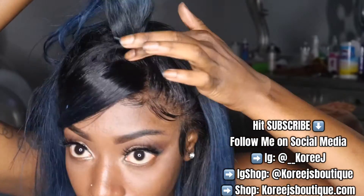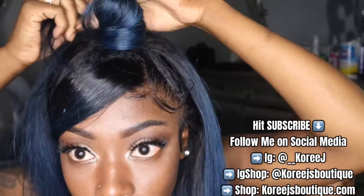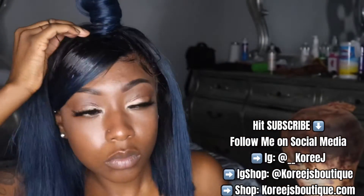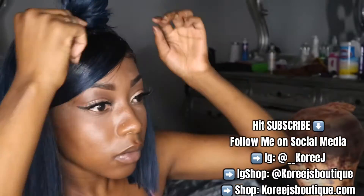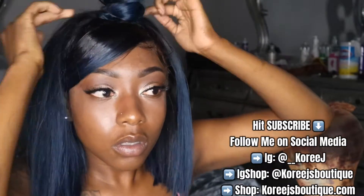I wrapped one track around the ponytail — literally just took it, wrapped it around, and bobby pinned it — so that my ponytail could be a little thicker than what it was with just the frontal hair. I'm just kind of trying to pull it out because I'm not feeling it right now, but yeah.